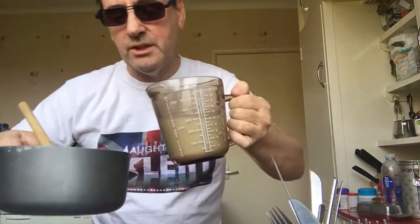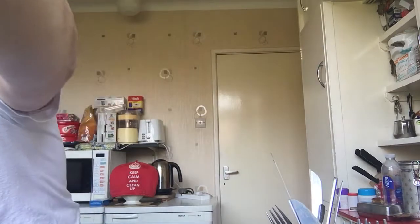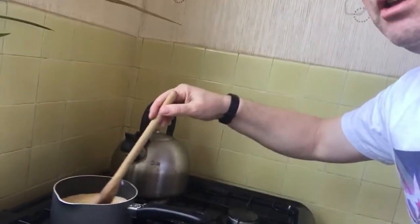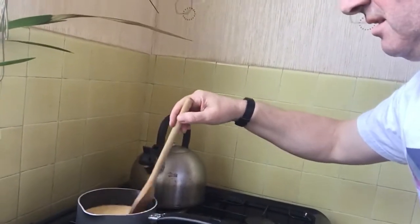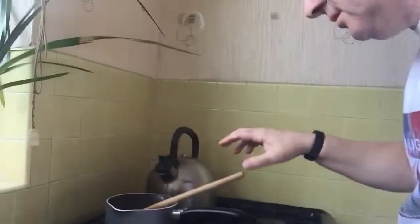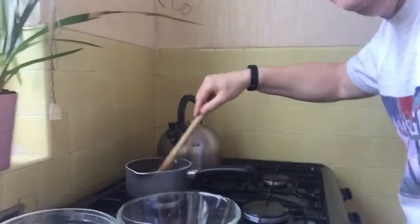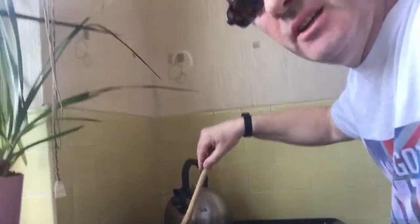So you've got this and you pour the rest in and stir it round — brilliant, this is going to be amazing. I'll show you — this is the genius at work, look at that stirring technique. Get a cameraman if you can, you know, don't try and do it all yourself.